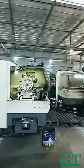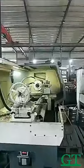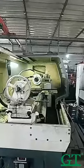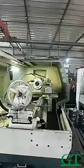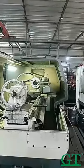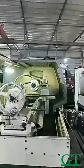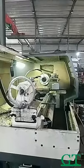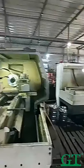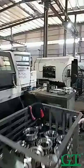You can see the worker puts the semi-product inside the machine, so the machine works and grinds. The worker can check the size. When the goods are ready, the finish is a shining color, like this.